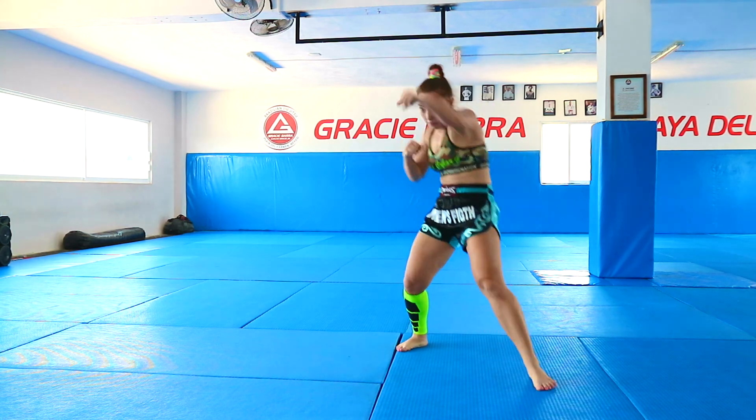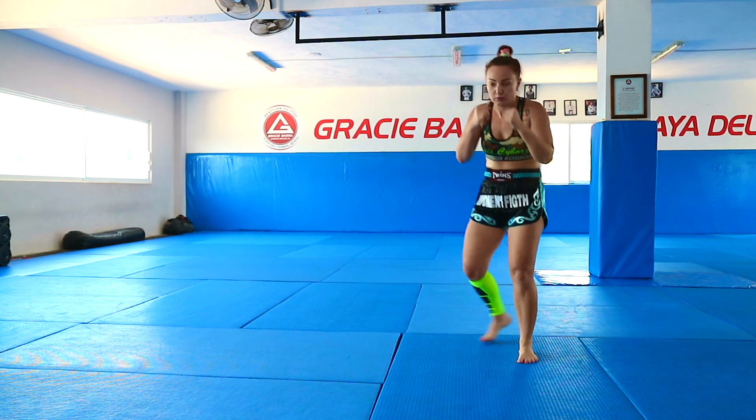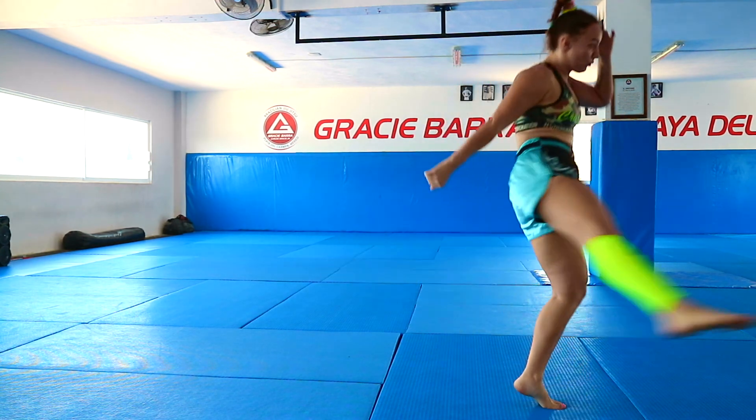All together. One, two, left body hook — low kick.